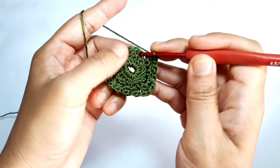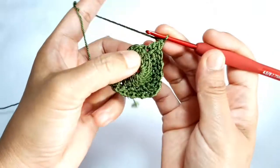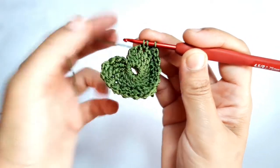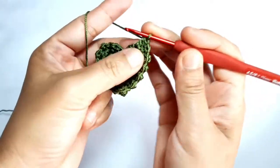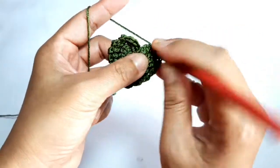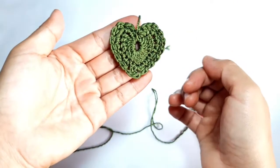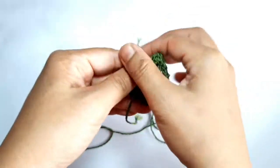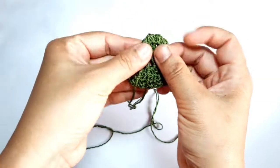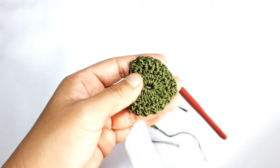Now make one butterfly stitch in the next stitch — we are increasing the butterfly stitch now. Make one butterfly stitch through the same stitch and through the next stitch. Then make the last butterfly stitch through the same stitch. Chain one — don't forget to chain one after making every butterfly stitch.